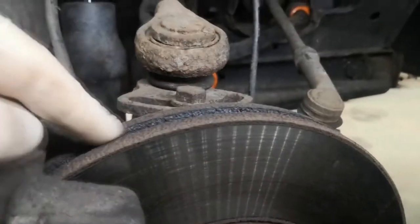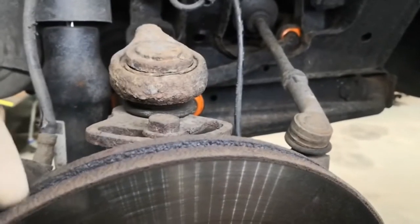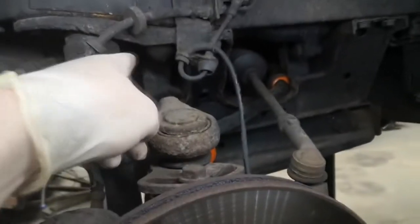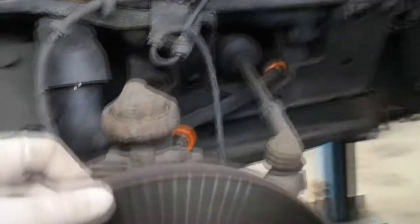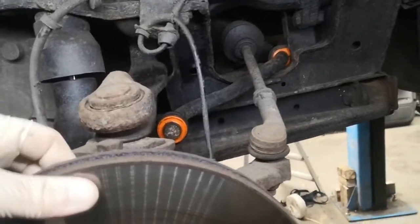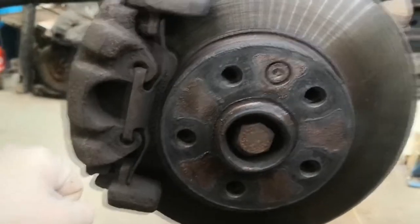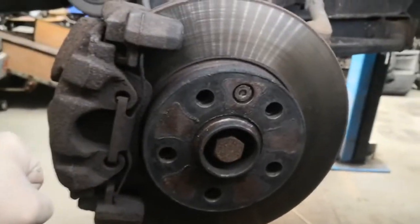Because I've got vented discs on the front, I'm going to use a flatted screwdriver in here just to hold it, or you can put it in there and then the caliper holds it from spinning, and then you can move the disc around as you need to get to the other bolts. If you've got solid discs, you can still do it, but you'll have to put a couple of wheel bolts in and use a pry bar or some sort of bar to hold it still whilst you undo the other ones.